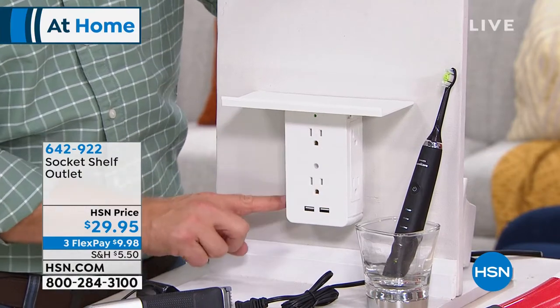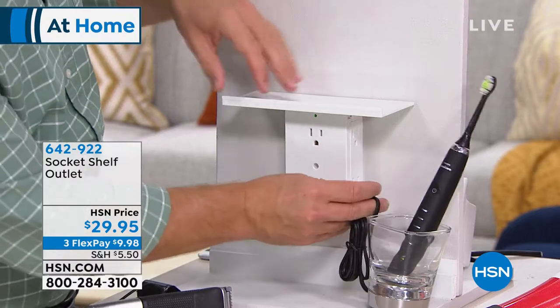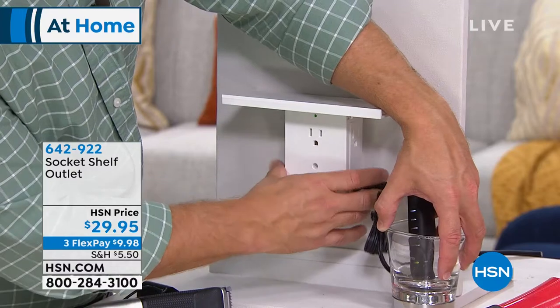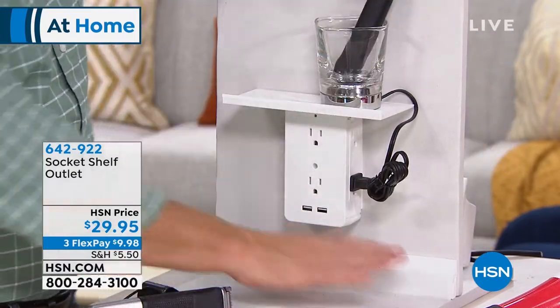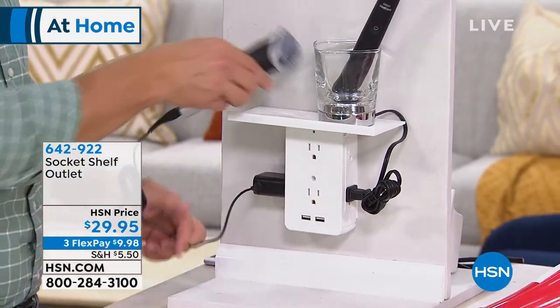I have two outlets on this side, two on that side, two right here, and I even have USB charging. Not only does it take care of plugs — it's also surge protected, which is important. And it gives me space back on my countertop and vanity, so I can take stuff off the countertop and have more room.